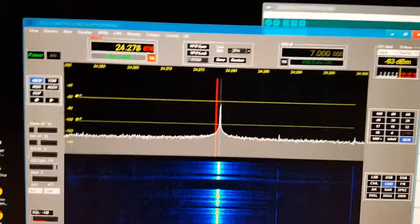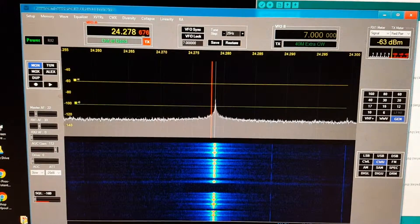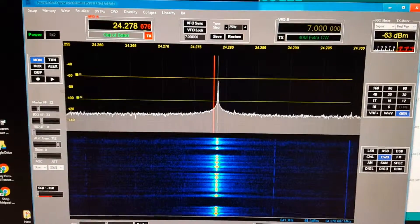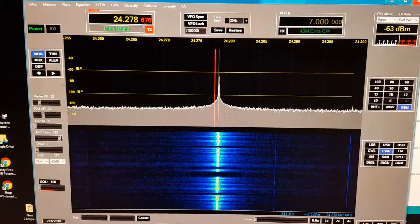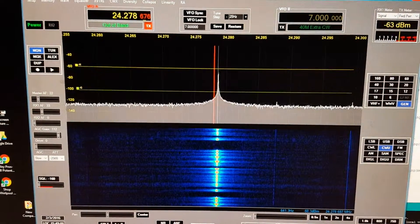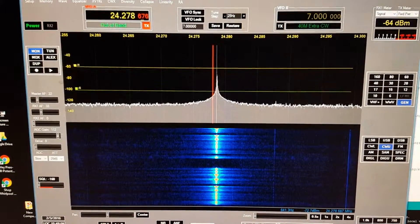It seems to be looking pretty decent, sounds good. Every once in a while the TCXO glitches or whatever and it shifts frequency slightly, but it's actually pretty decent. Besides that it's just a really strong signal.